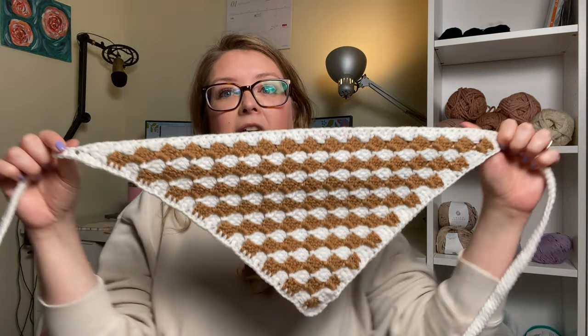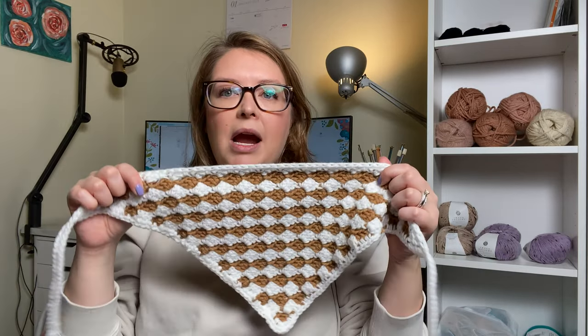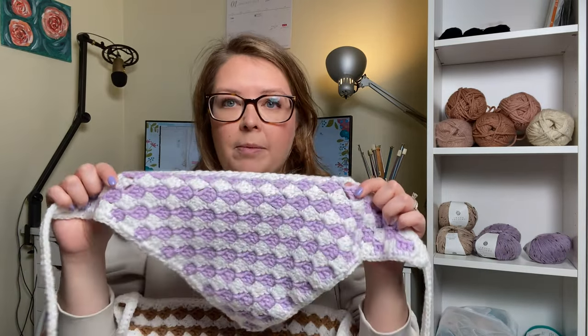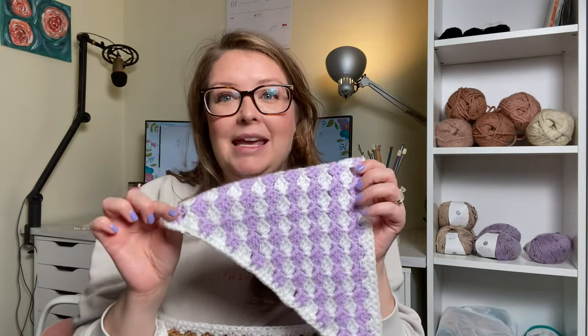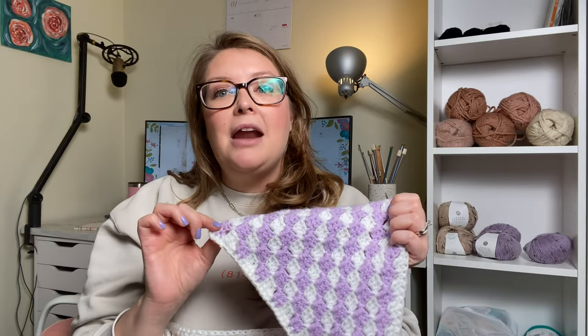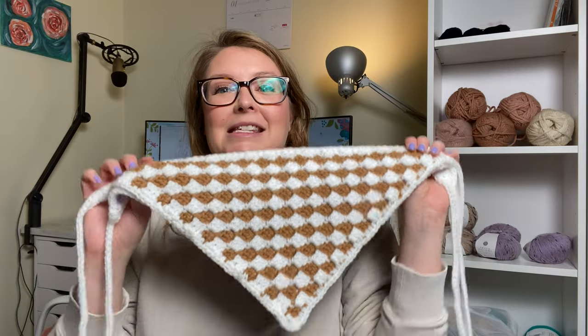Next week I have a super fun tutorial coming out for this pattern. These are little triangle hair kerchiefs that you can just tie into your hair, and they're really cute. There's a brown and white one and a purple and white one. If you're interested in making this pattern, it's going to release next Friday, so make sure if you're not already subscribed, hit the notification bell so you don't miss it.